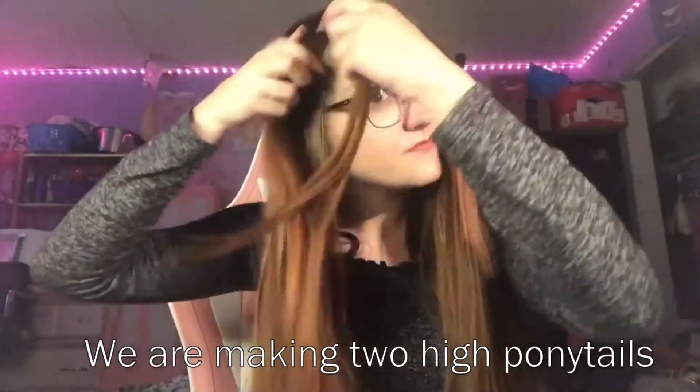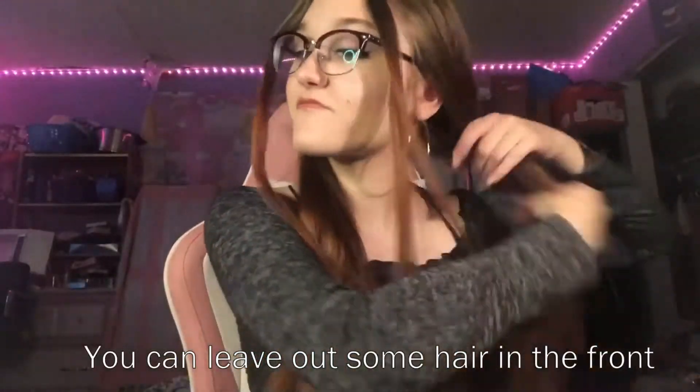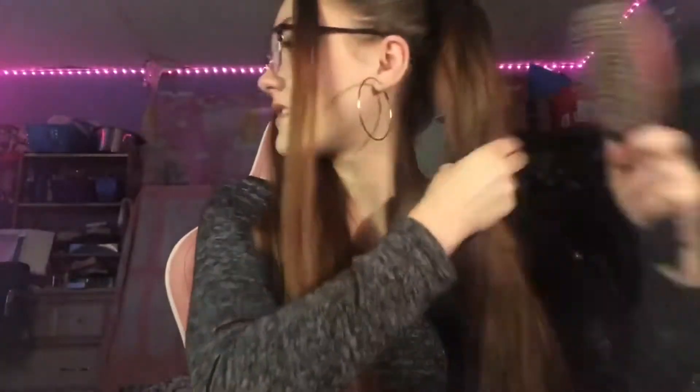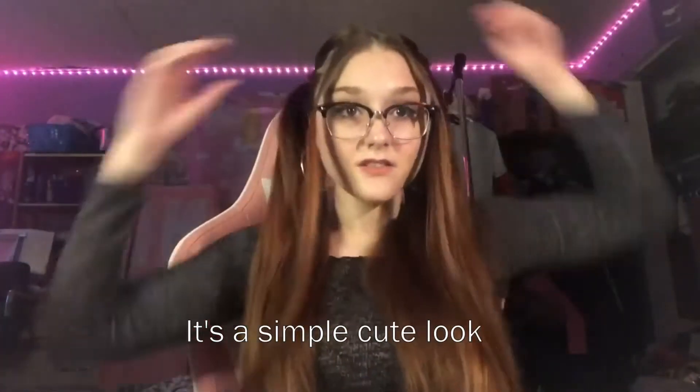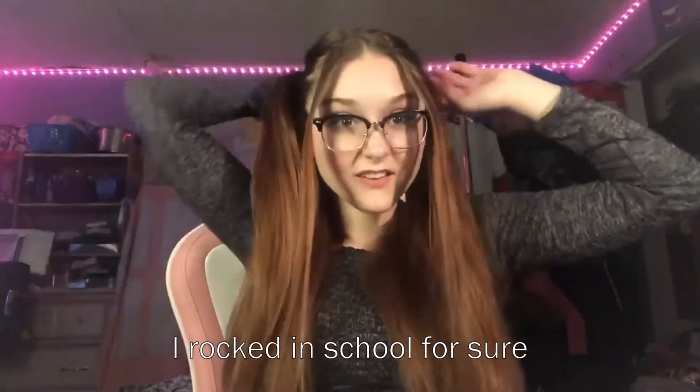Now we are making two high ponytails, and you can leave out some hair in the front as well. It's a simple, cute look I rocked in school for sure.